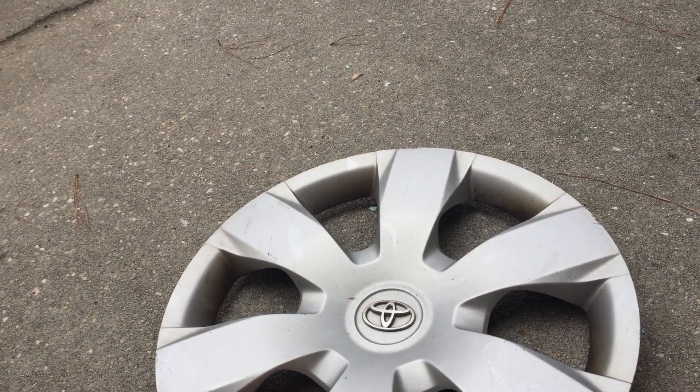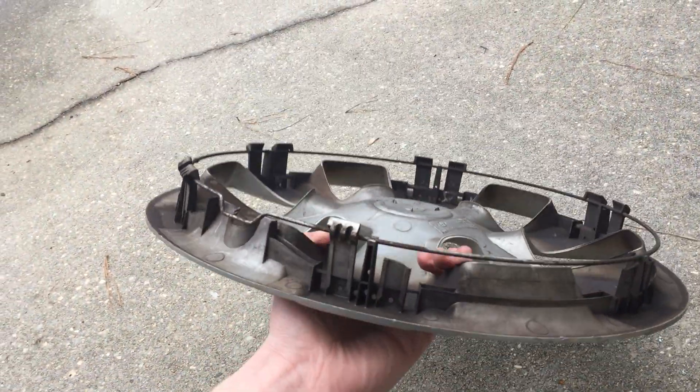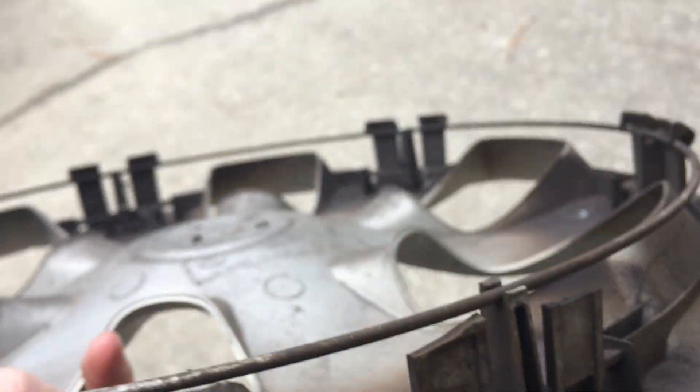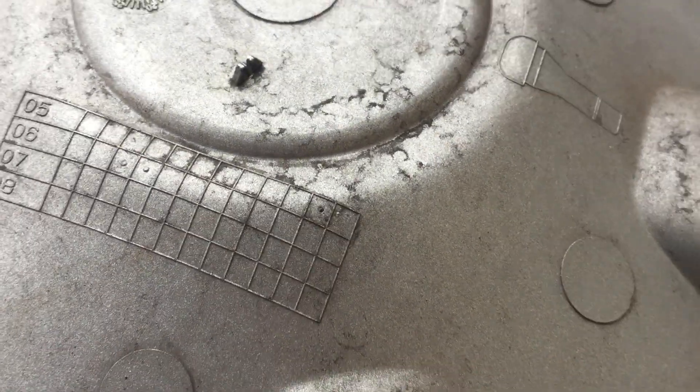This is a 2005 to 2007 Toyota Camry. It's very simple — obviously it's missing about half a clip and it's missing both of these, but the rest are still there. I'd say this one is a 2006 or 2005, either one.